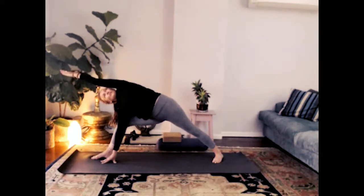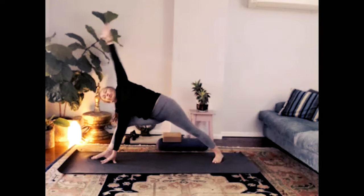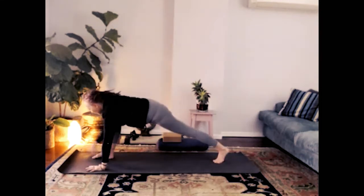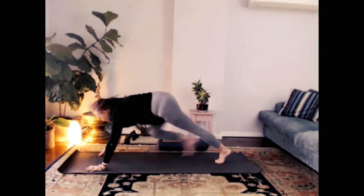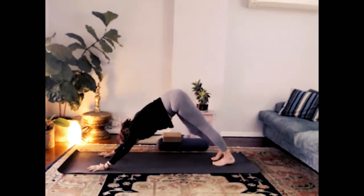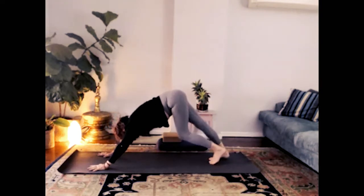Steady long breath — that left side body long as you reach from the sole of the foot to the tall finger. The little finger side of the left hand turns down to create the space in the shoulder. Squeeze the sitting bones together just a little. Both hands down either side of the front foot, step back to downward dog. Just feel the left leg compared to the right. Spread the toes, open the sole of the foot to the floor.